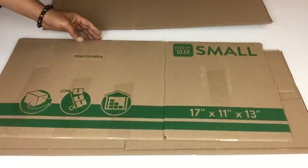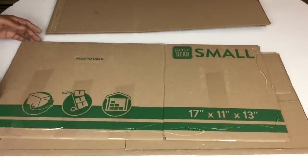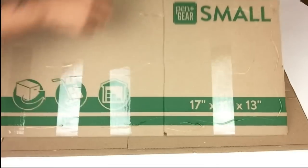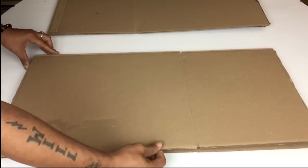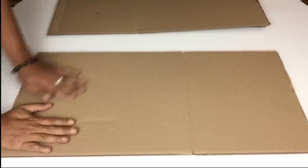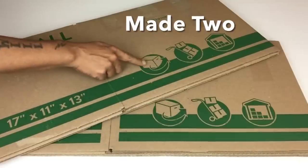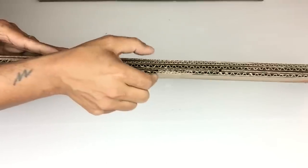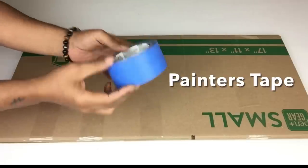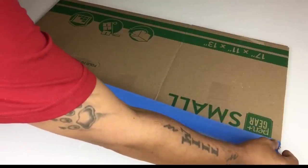I repeated the same steps two more times and made two pieces — one for the top and one for the bottom part of my table. As you can see, it's very thick and strong. I'll be covering the edges using painter's tape and I'll repeat the same steps on the second one.